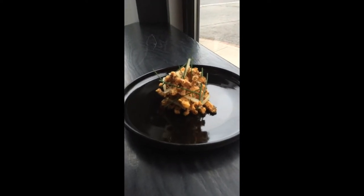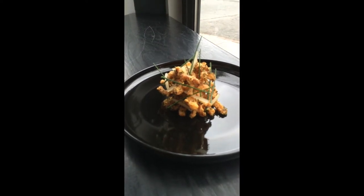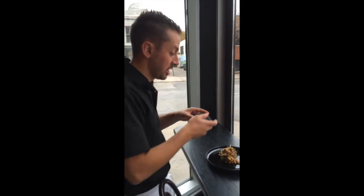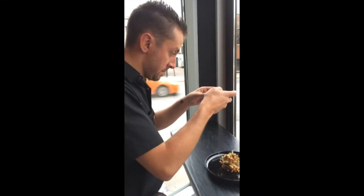And what dish is this? This is Kentucky Fried Squid, pickled watermelon rinds, Carolina mustard, chives, and a gremolata made from dried collard greens, pancetta, and lemon zest. And this is available at Roma.